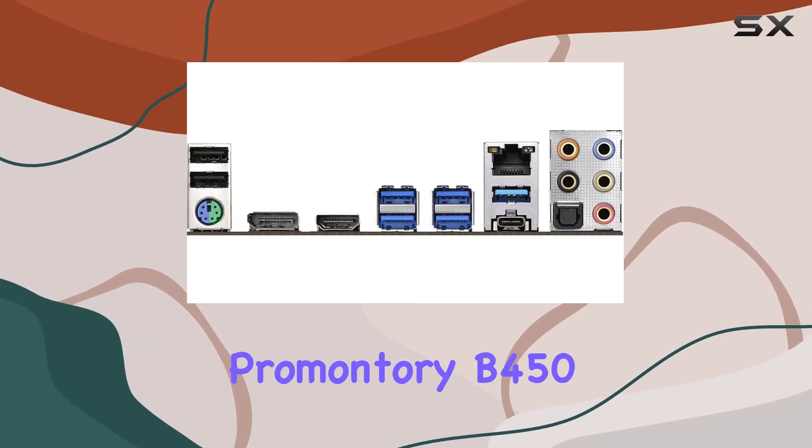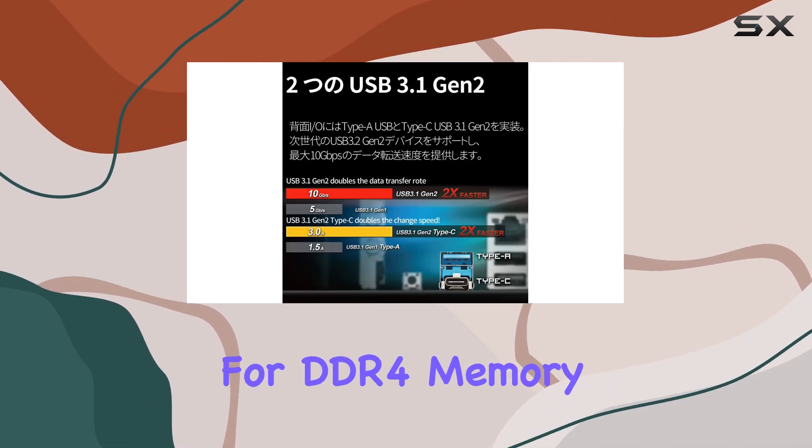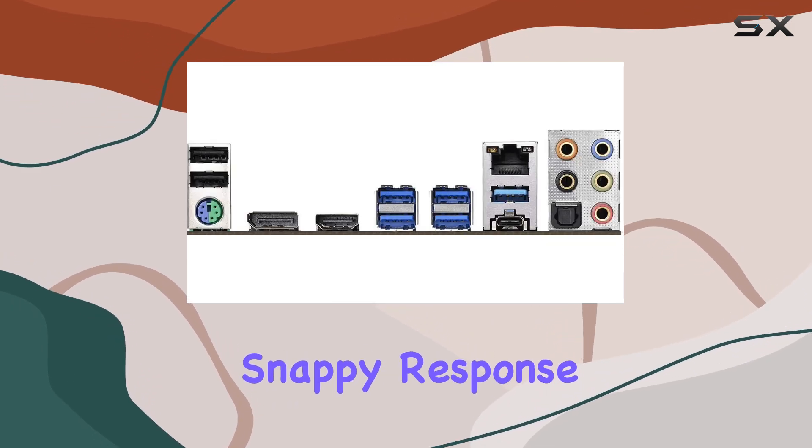The AMD Promontory B450 chipset ensures seamless performance, while support for DDR4 memory up to 3533+ MHz OC ensures snappy response times.